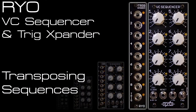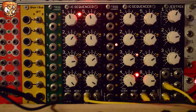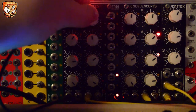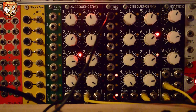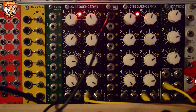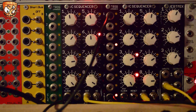Here I'll be using the dual sequencer setup for a sequence on one and then a transposing sequence moving slower on the other. The right hand VC sequencer is sending an arpeggio style pattern to my quantizer and that's setting my sequence going. My left hand sequencer is moving much slower with a divide by 8 clock, so I get 8 steps on the right hand side and then the left hand sequencer will move to the next step every 8 steps on the right hand one.